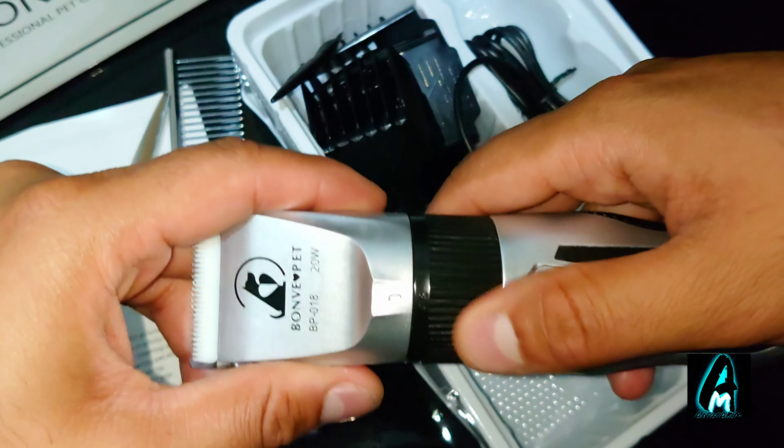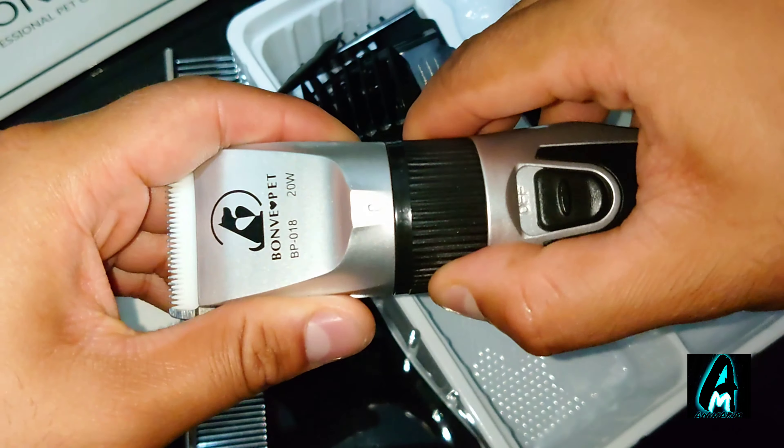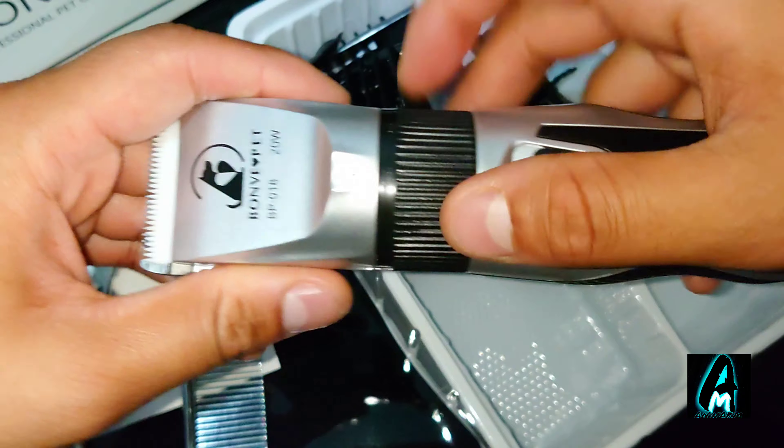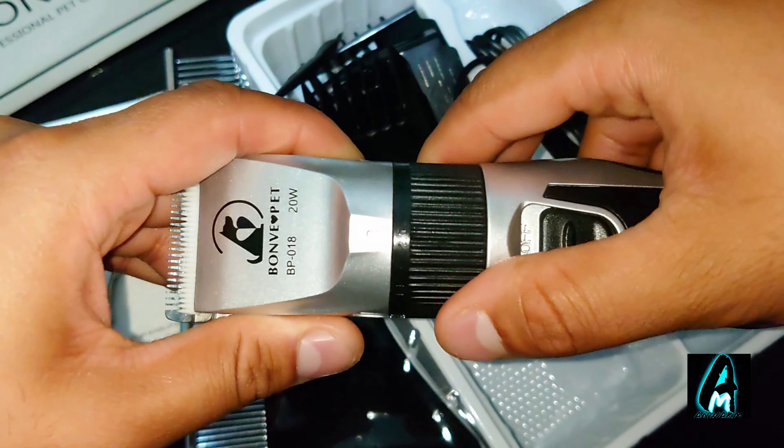It also has a 5-speed tuning knob, where 0.8mm is the lowest setting and you can go up to 2.0mm.